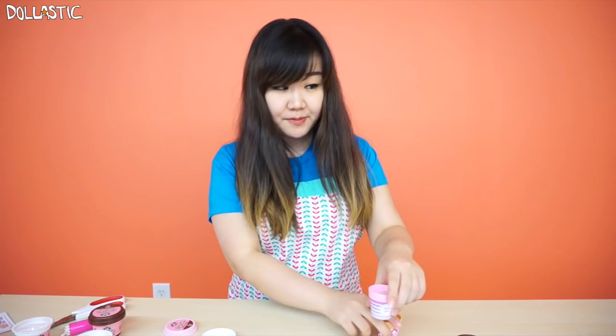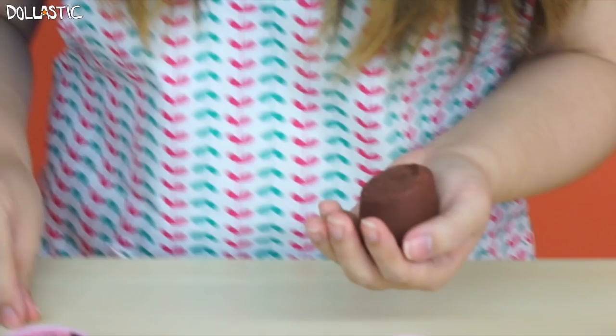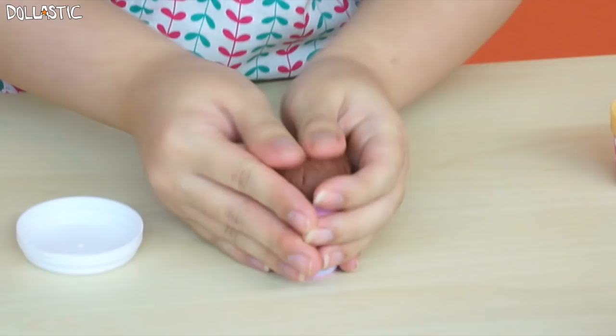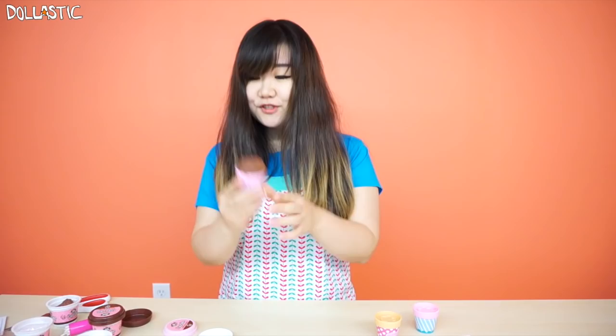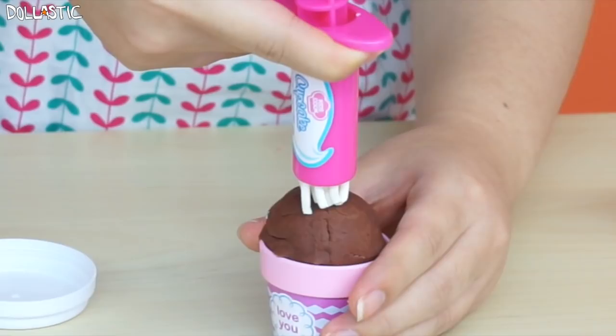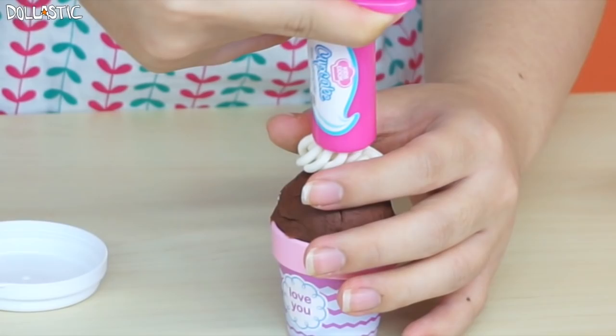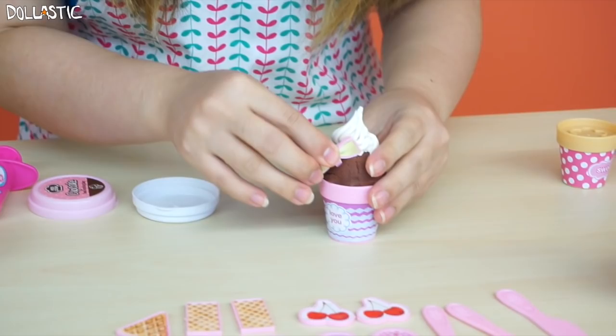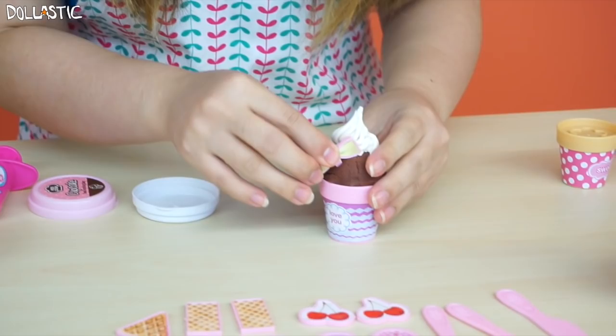Let's get to our second cupcake. Since I used the brown base, why don't we use our pink base now? This one I'm going to turn into a chocolate one. So now we've got our chocolate-colored dough out. I'm going to take a generous amount of the dough and put it on top. This one looks more like ice cream because I put the top a little small. I'm going to take more white clay and put it into my extruder. Looking really cute! I'm going to put a little ribbon and also a little strawberry. Looks really cute, don't you think?